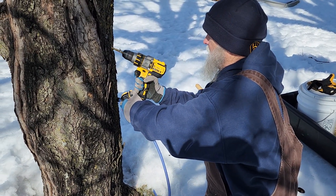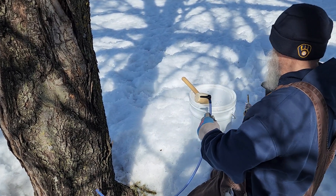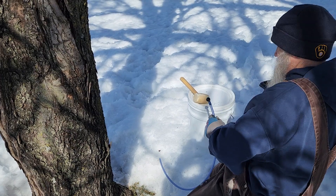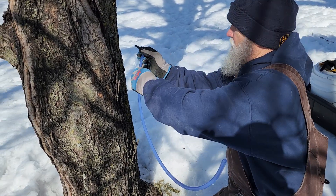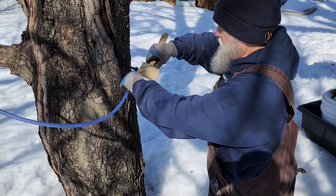He's got his drill set up to go in about an inch, about the same distance as the spline is deep. And he goes in at a slight upward angle. And then we're going to go ahead and tap the spline in.